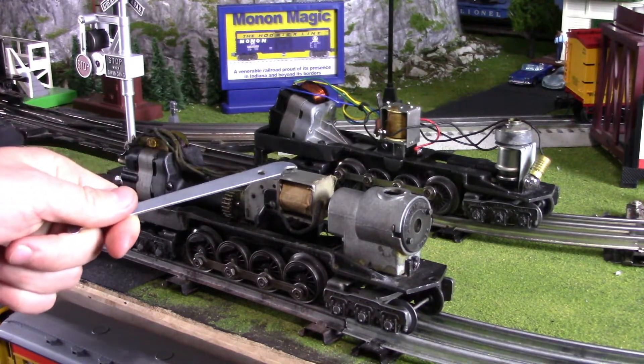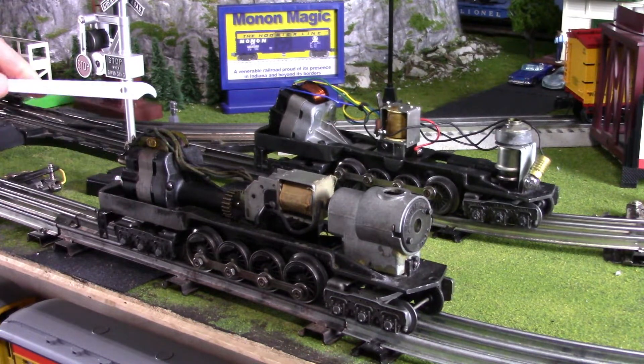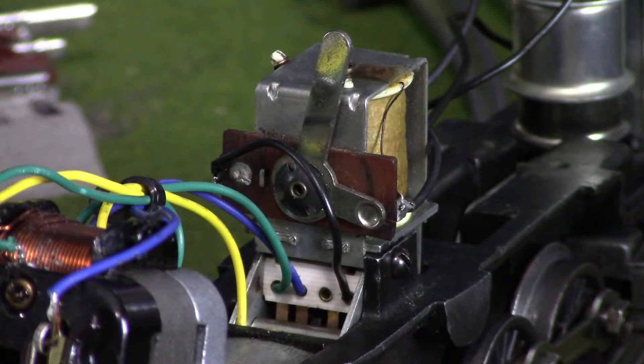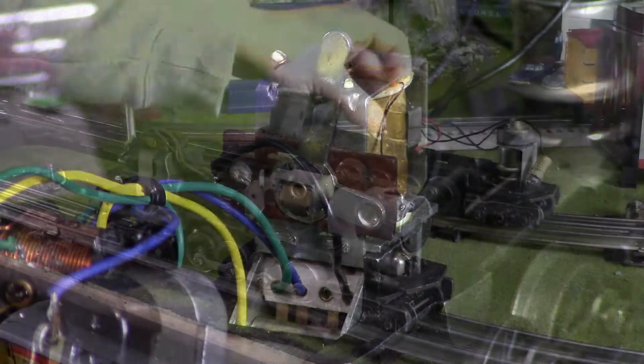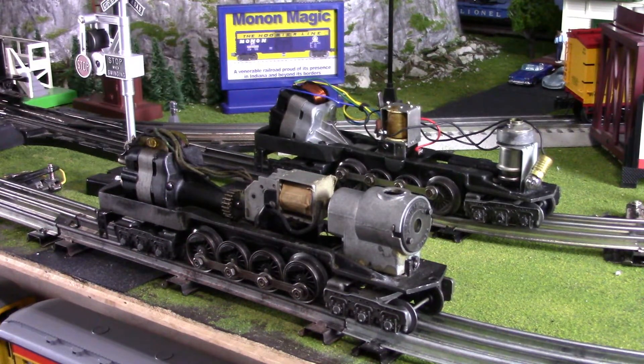Notice, like I said earlier, there is no lever here on this e-unit. The e-unit is controlled in the back of the motor - you can plug in that little switch and it makes the direction change for you. On the 671 you just have your standard e-unit with the switch right here, nothing too fancy.